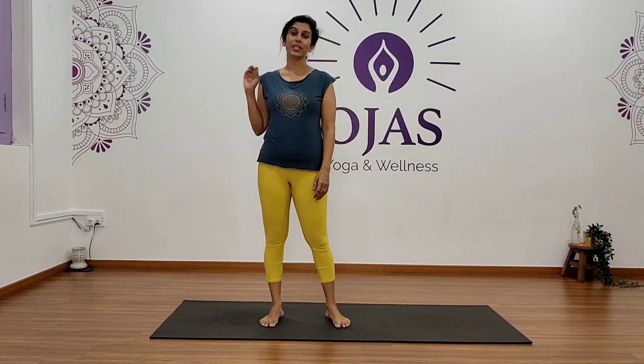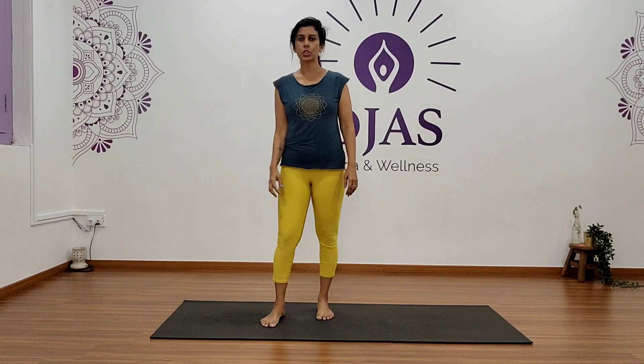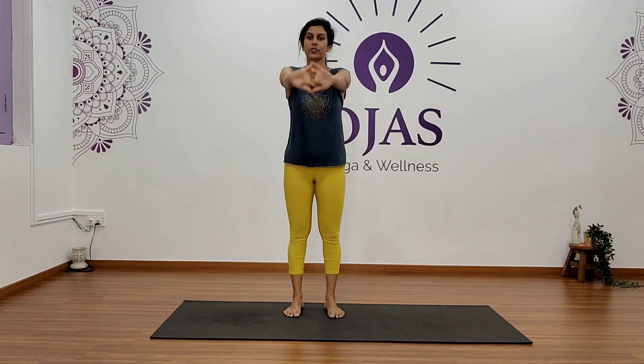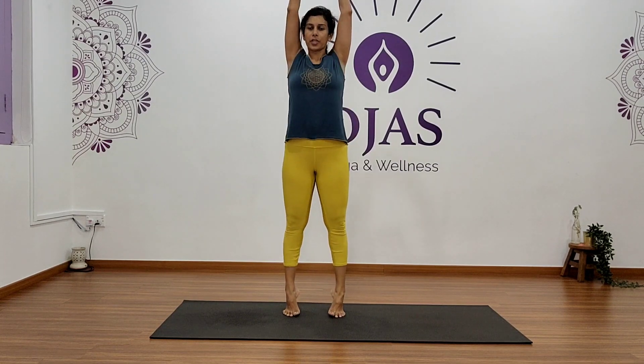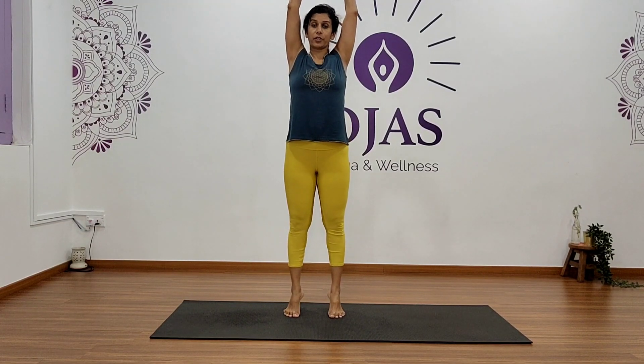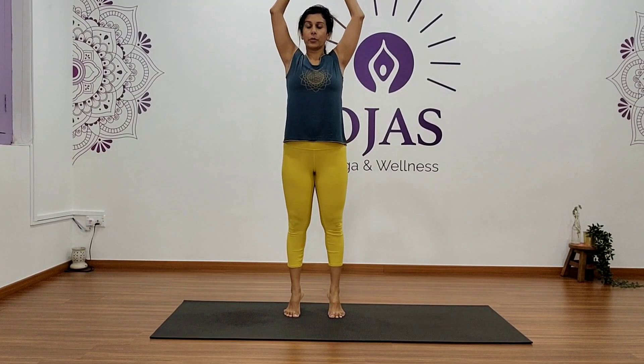Let's start. Interlock your fingers, inhale, stretch, and lift your heels up — Tadasana — just to stretch your whole body. Continue to stretch. Hold for five, four, and five. This is like a warm-up for all your muscles, so hold for five, four, three, two, and one.